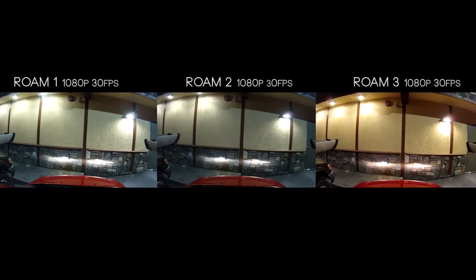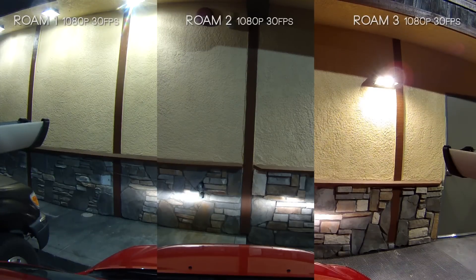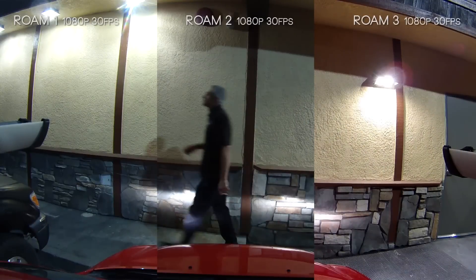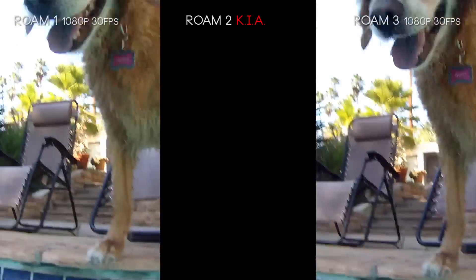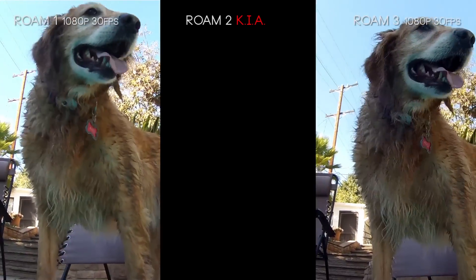At night, looking at the texture of this wall, the Roam 3 and Roam 1 have a lot of texture detail — very sharp and crisp. The Roam 2 is a little soft and a little darker.